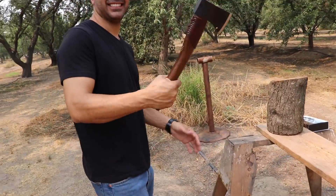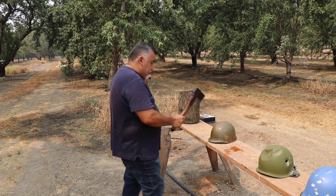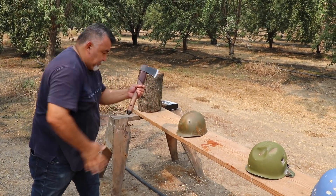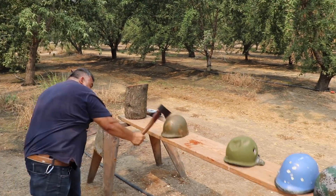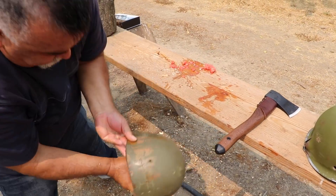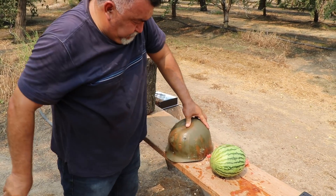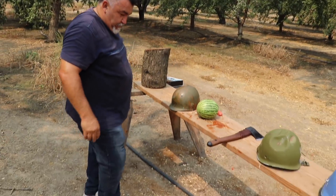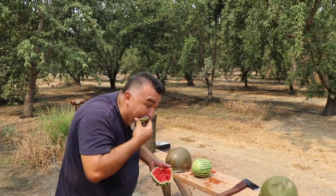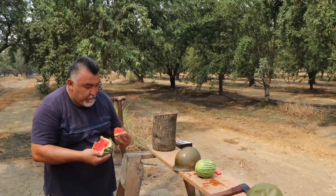I want to destroy at least one. The rate this is going, looks like nothing is going to get destroyed. Watermelon is there... You destroyed it! It exploded inside but nothing happened to the helmet. It just bent and came back - it flexed. So attacking somebody with an axe at a ballistic helmet - it will probably smash their skull from inside but will not penetrate. Is that a kill? Just enjoy the watermelon I guess.